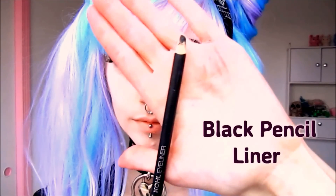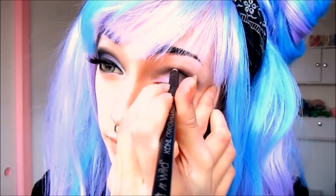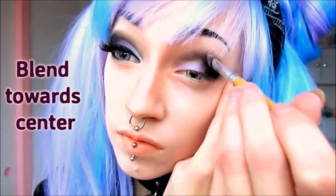The overall goal of this look is to maximize dramatic contrast as much as possible. So unless you have an extremely pigmented black eyeshadow, I would recommend substituting it with a black pencil liner as you see me doing here. It will require a bit more blending, but it's well worth it in the long run.